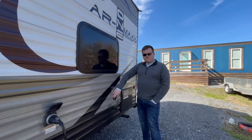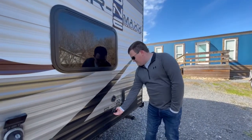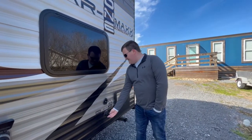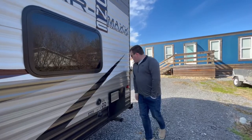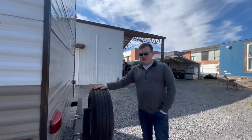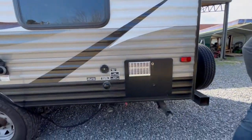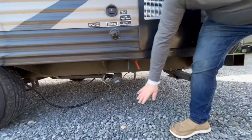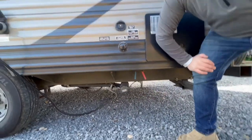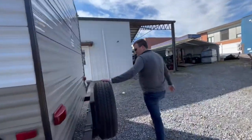This is your coax cable connection for TV. You also have your city water connection here in case you need to connect for water. Right back here is your spare tire. Underneath is where your sewer connection is — you connect your sewer hose here, and you have a black and a gray flush to empty the tanks.